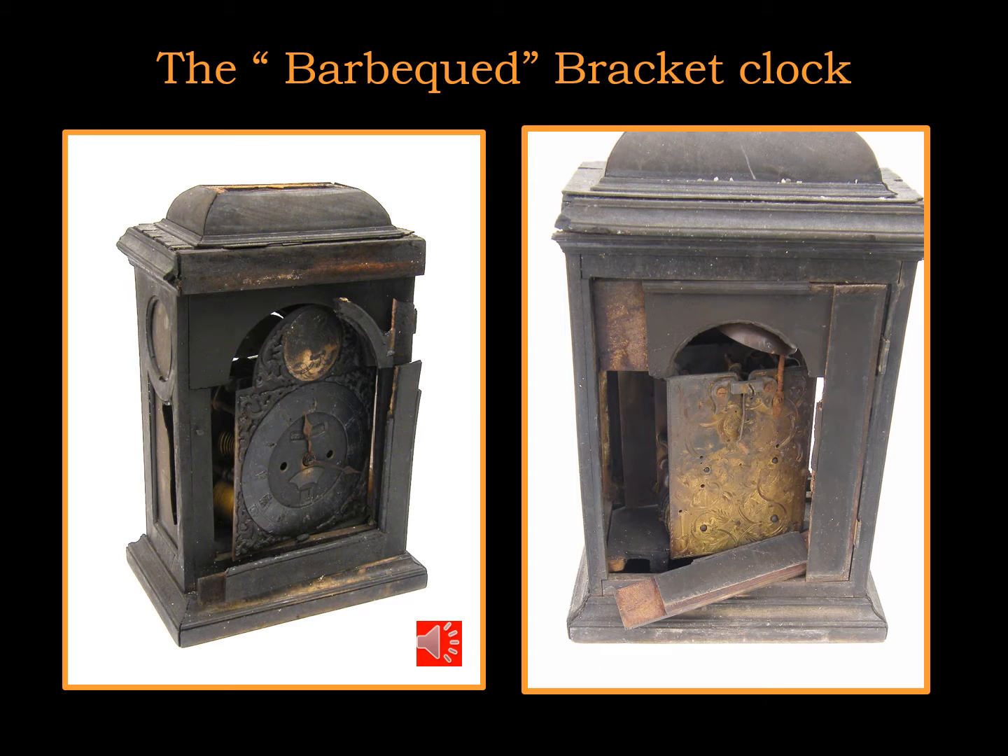In the email that I sent you with the link I mentioned my search for a bracket clock project, and the fact that I went to Bath to an auction of clocks and missed out on this restoration project. Unbelievably, this project clock sold for more than clocks in good going order. Unbelievable.